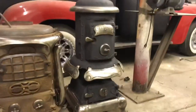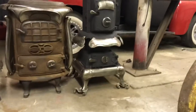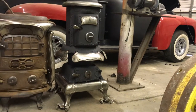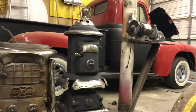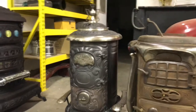This is a Claremont — it's a little more decorative than the Double Star. I have a plan for this one: I'm going to put it in a greenhouse just as a backup heat source. It's a neat little stove. I've cleaned it up a little bit and it's complete and usable.